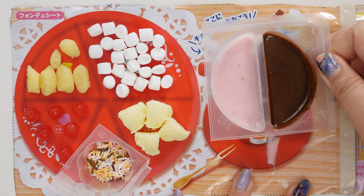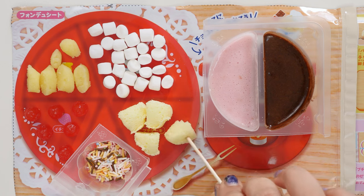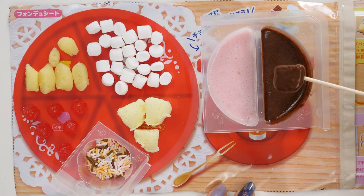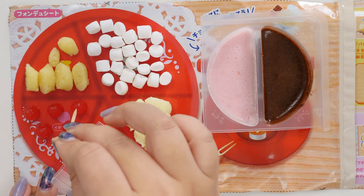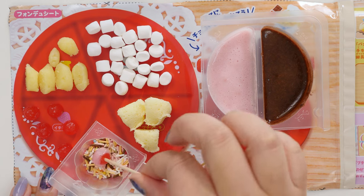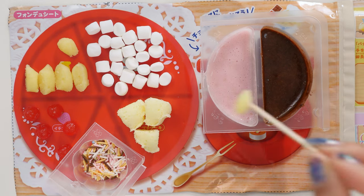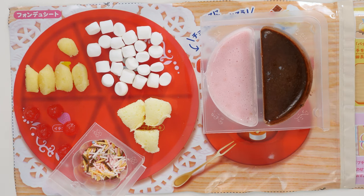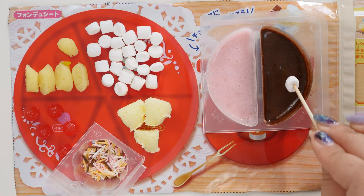Let's put the tray here — it's warm now. What should we dip first? Let's try a cake — dipped in the chocolate sauce. That's gonna be yummy. Oh my goodness, that chocolate sauce is delicious! Let's put some sprinkles on it. Let's try the banana. This feels like a real fondue — that's pretty good, the banana flavor is there. I like the chocolate better than the strawberry, but the strawberry isn't bad. I just like chocolate a lot.